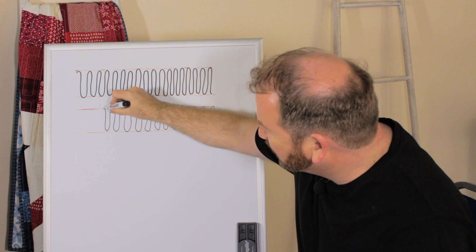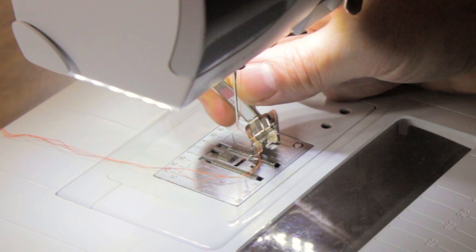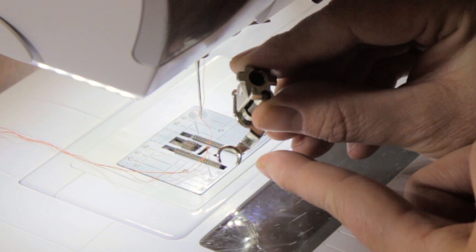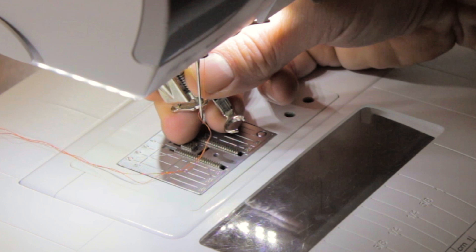Whenever we're free motion quilting, we're going to need to change our foot. At the moment I've got my quarter inch foot on, so I'm going to take that off and replace it with a darning or free motion foot. This is the darning or free motion foot for my Bernina. It has a cutout at the front, which gives me the best view when I'm free motion quilting, but you can also get them with a full hoop, which does the same job.